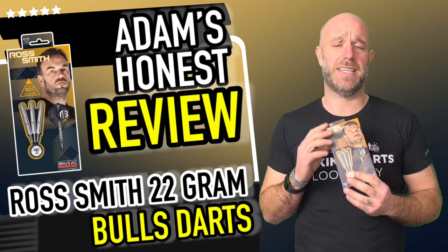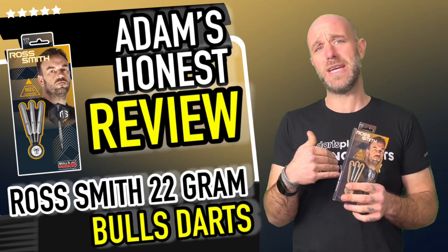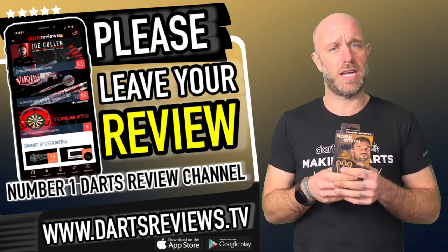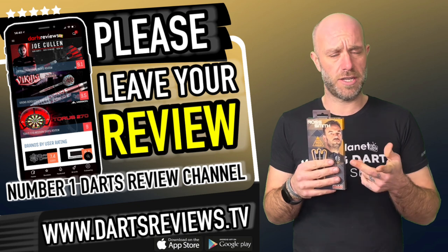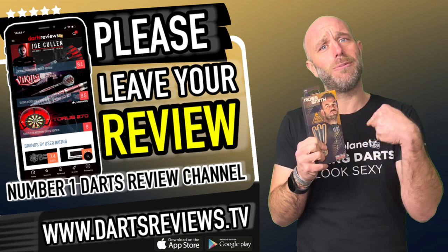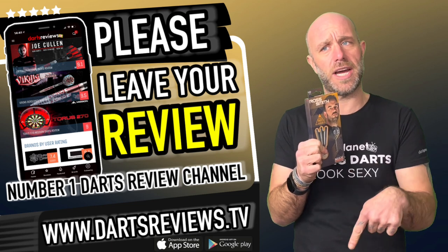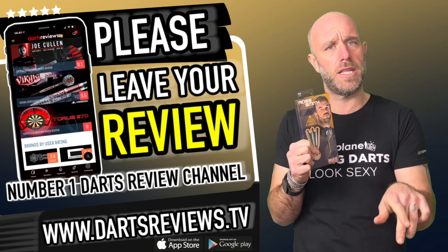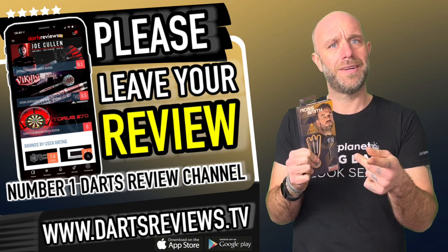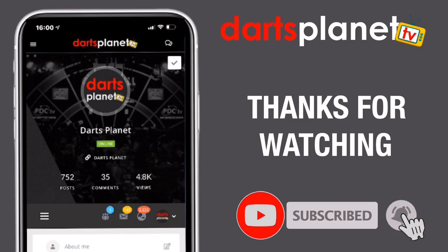If you've already got a set and you don't agree with anything I've said — or maybe you do agree, which is sometimes a rarity — please leave your comments and reviews at www.dartsreviews.tv. Better yet, download the app and leave your review there, then turn your notifications on and subscribe to the channel. Leave a little comment at the bottom saying whether you like those darts or not. See you again soon, cheers, bye.